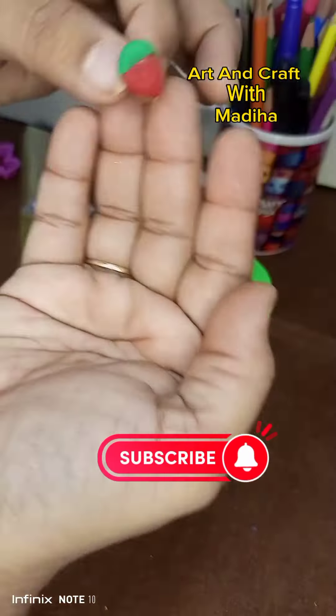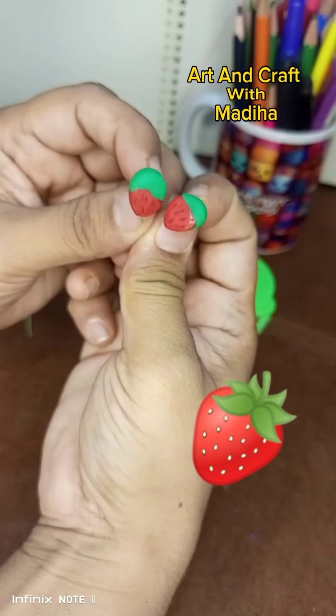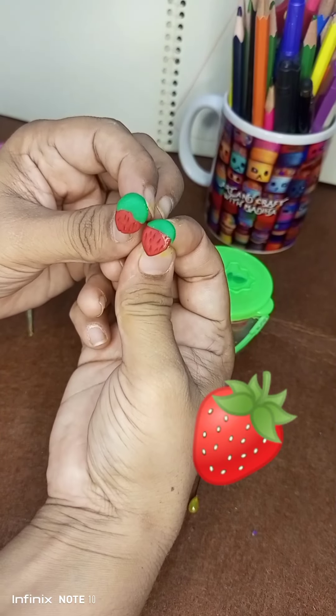With the hand, we will paste it. How do you feel about this work? I hope that my work will be good. Subscribe to my channel.